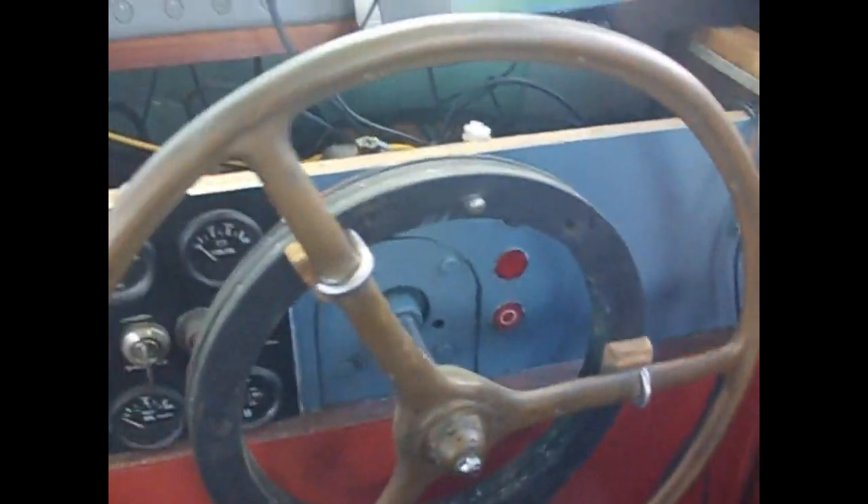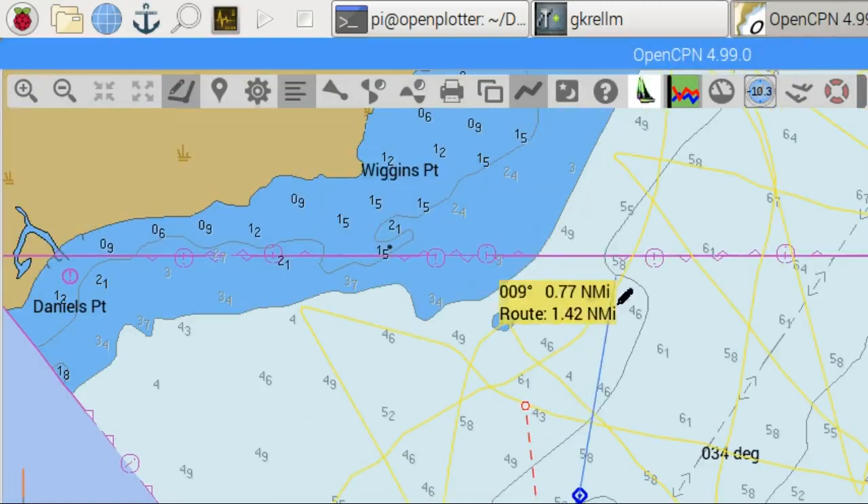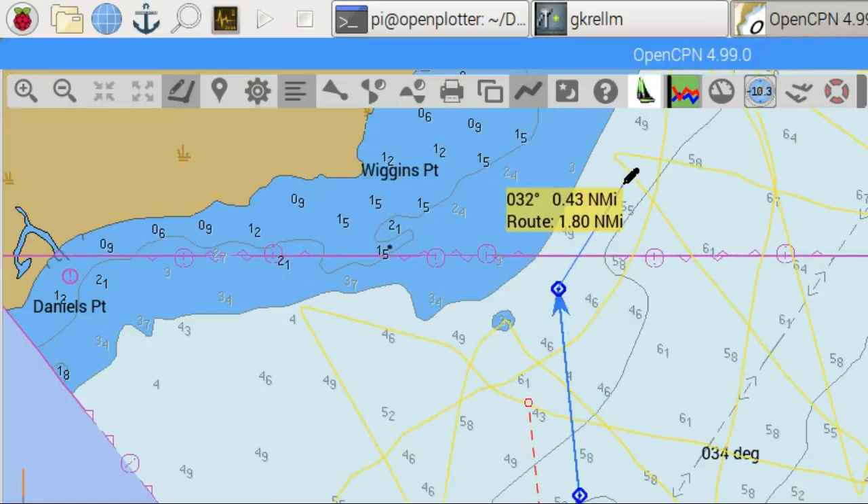Holding a compass course is the most basic feature. It is also possible to follow a route by drawing the route and activating it.